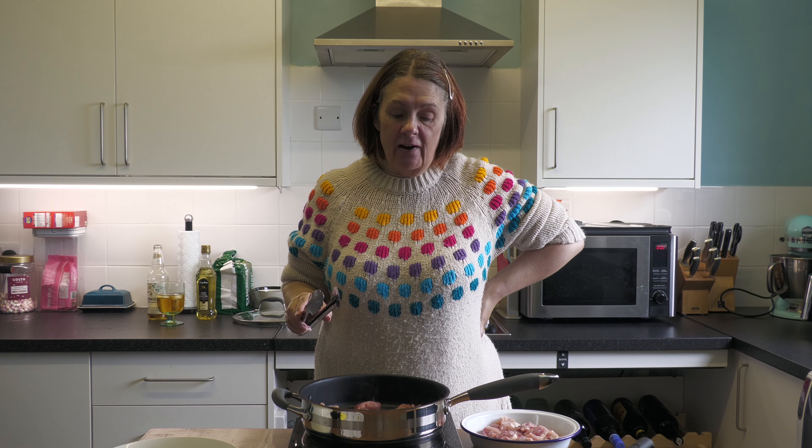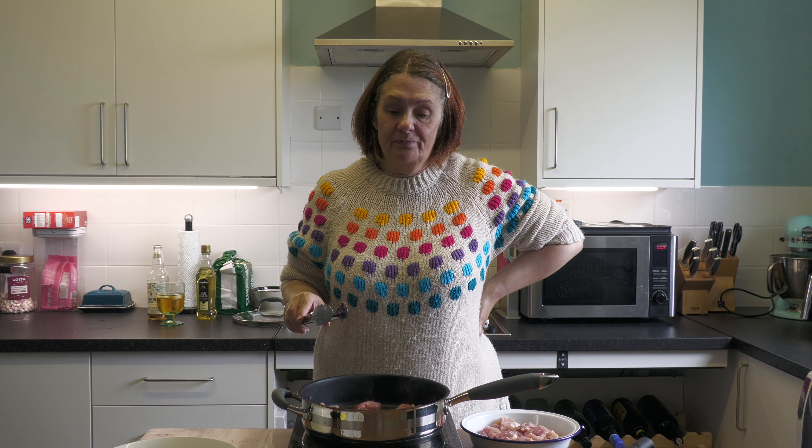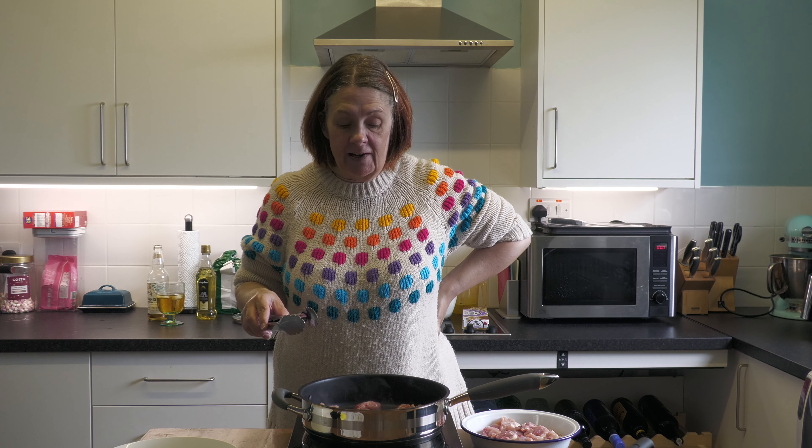A top tip for searing: don't mess around with it too much. Leave it to actually brown before you turn it, otherwise you're doubling your time by going back and redoing it. You can lift it to check, but just don't keep turning it.